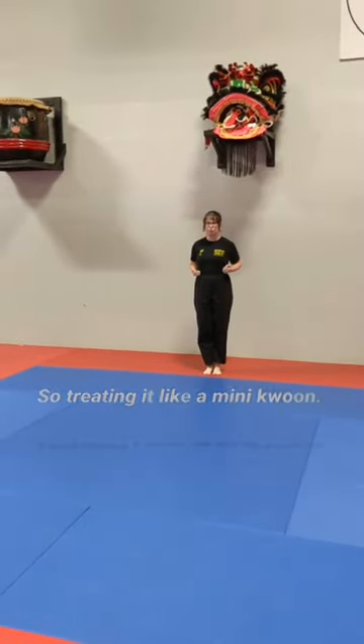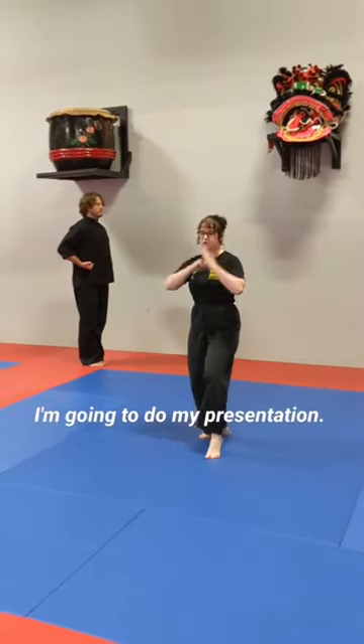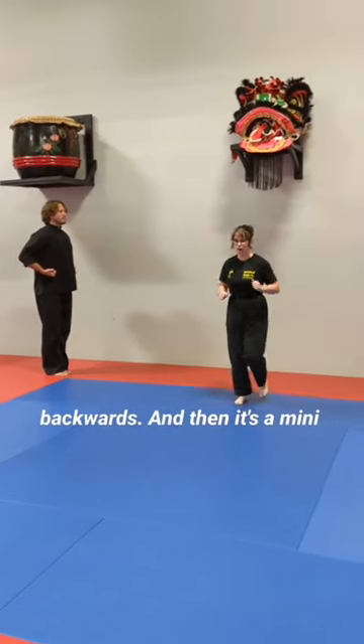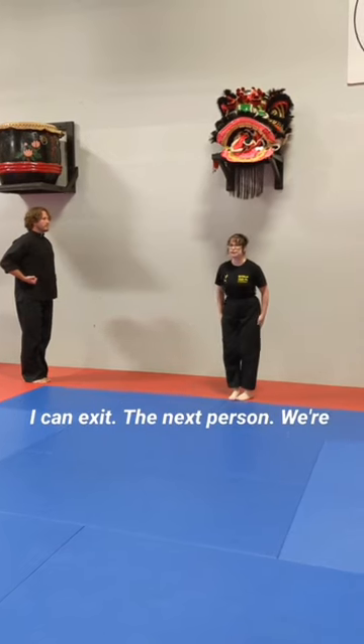So treating it like a mini blue, the first thing I need to do is bow in before I walk into the blue. Then I'm going to do my presentation. When I'm done that, I need to run backwards, and then it's a mini blue, so I need to bow out before I can exit.